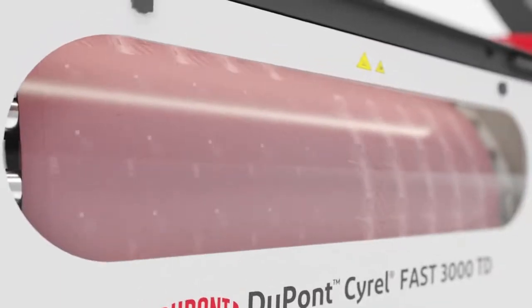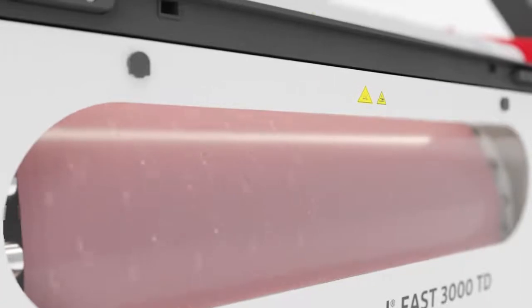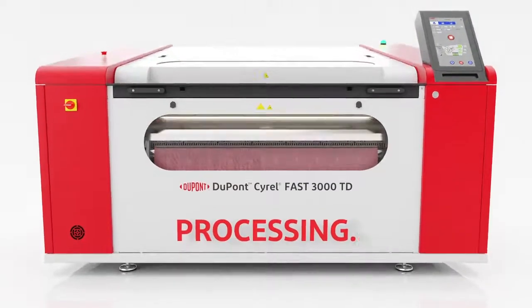During thermal processing, a small amount of vapor is emitted by the plate. This is collected and sent through a catalytic oxidizer, thus minimizing the release to the environment.